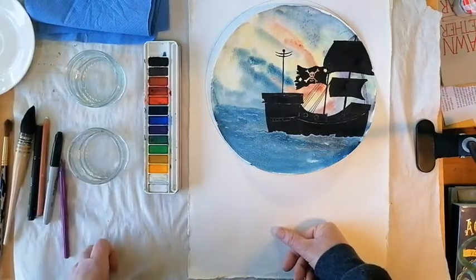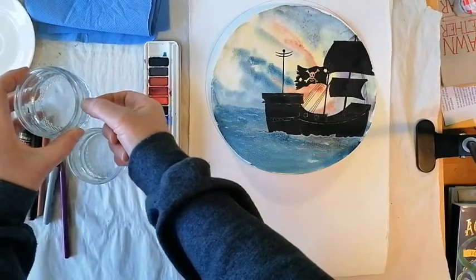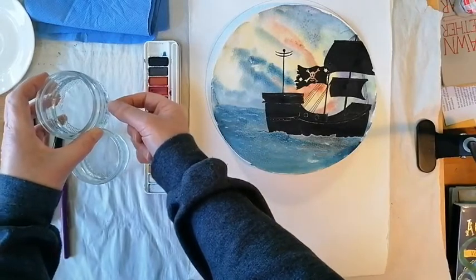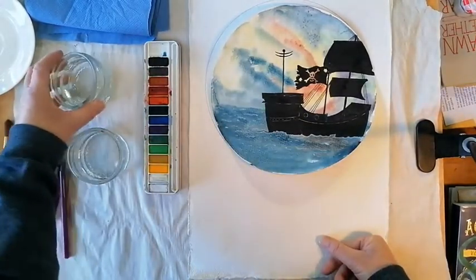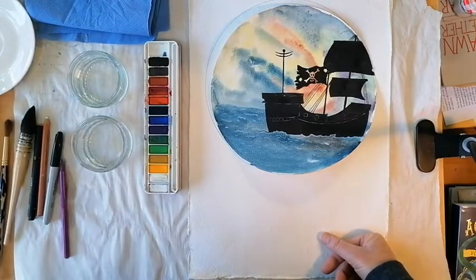With watercolours you also need to regularly change your water, which is why I don't put much in the pot. If I filled it, not only would I be wasting a lot of water, but if I spilt it I'd make more of a mess. So only put a little bit of water in the pot and don't forget to regularly change it to keep the colours clean. If you don't, they tend to get a little bit muddy.